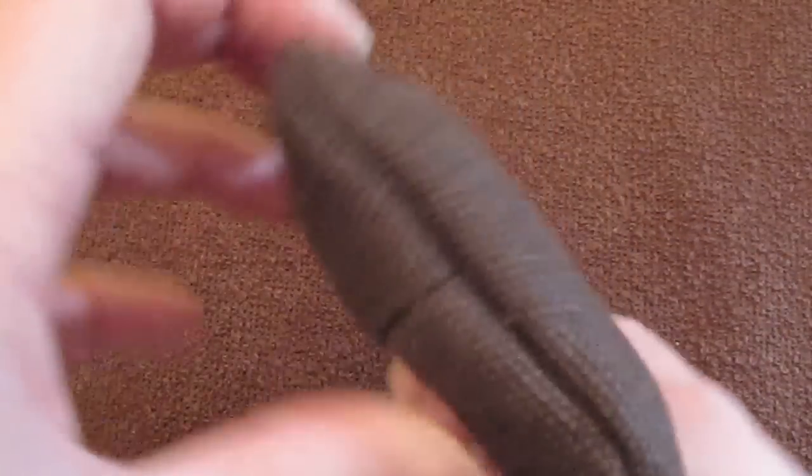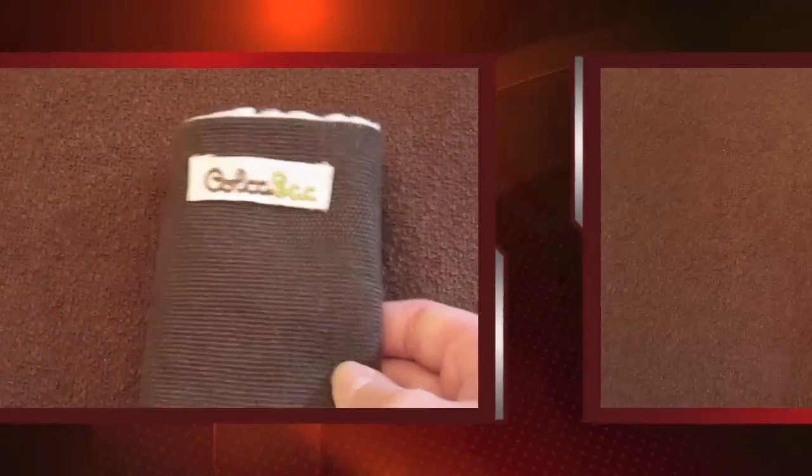One thing I want to touch on is you can see the seams here — this really does show real attention to detail. The seams have been inside stitched, so you're not seeing any of the stitching on the outside. It's interwoven, they're hidden. So the sleeve has a really, really nice clean finish. Inside stitching also is going to prevent any fraying.